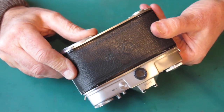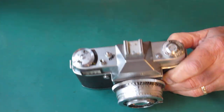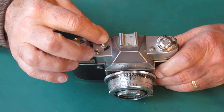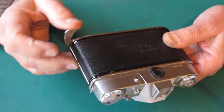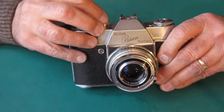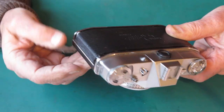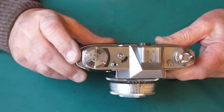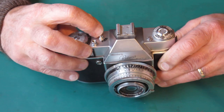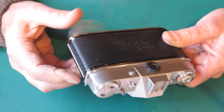The film advance won't move. Checking the frame counter — we're not at number one. Pressing the film release button, you can swing the film advance lever and the shutter fires. But pressing the shutter release, no matter how hard, it will not release the film advance for the next shot. Press the dedicated button and we're away.